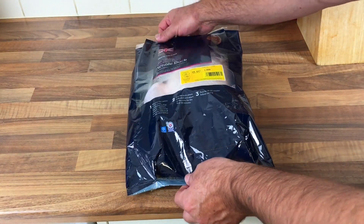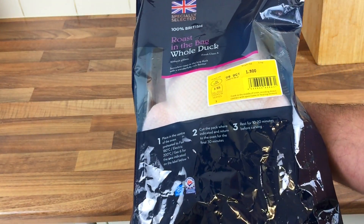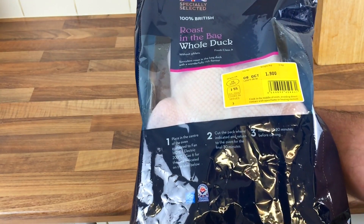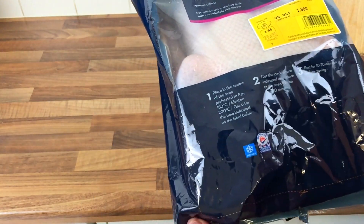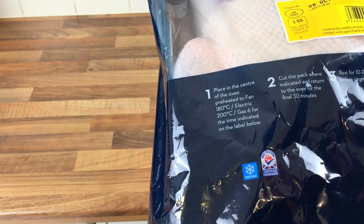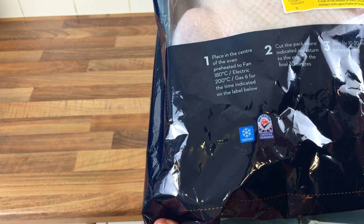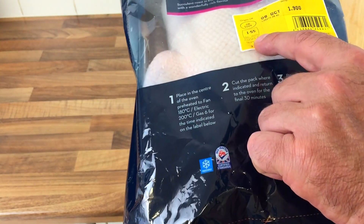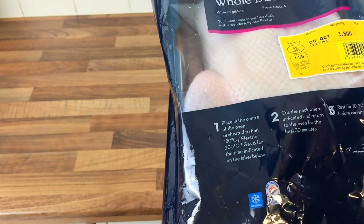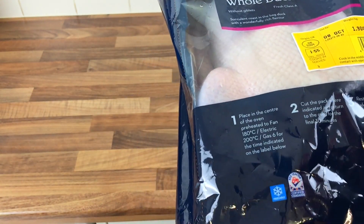So let's have a look at it anyway and see what's what. A duck in a bag, specially selected from Aldi. They only have two in there, so I don't know if they just have a couple or what. There's not really a lot I can show because it's got to be done in the bag. Placing it in the centre of the oven, 180 degrees, gas mark 6, for the time specified — 1 hour 55. With half hour left, cut the top of the bag open, and then let it rest.